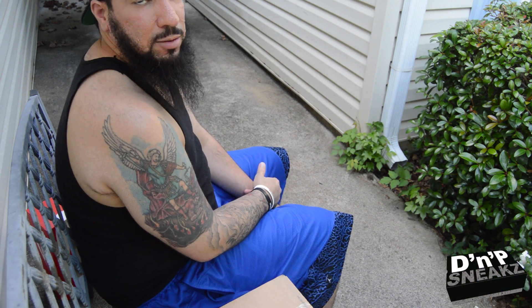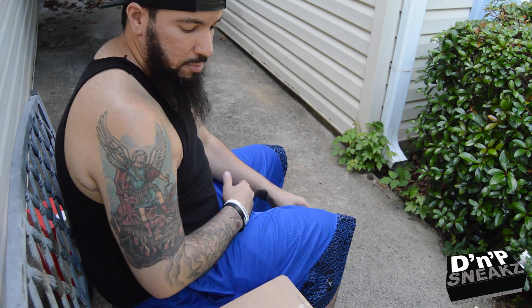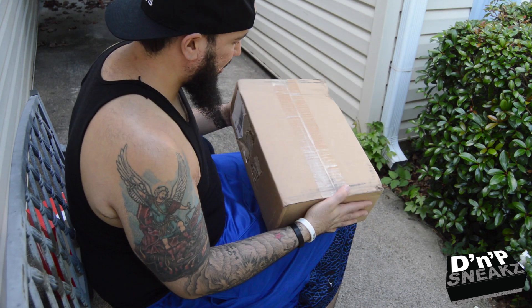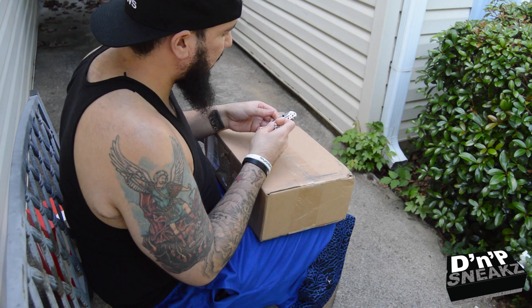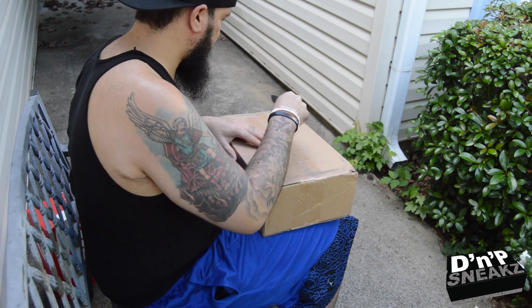What's going on, this is Pilo with DMP Sneaks. I'm back with another unboxing slash review. These just came in today so I'm going to do an unboxing — let me get my little knife out. Bang bang, this is the top side.